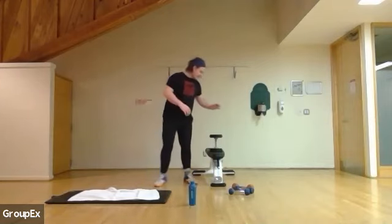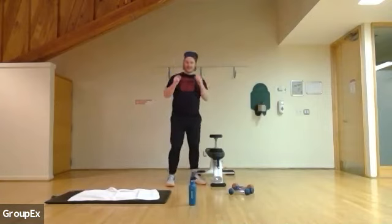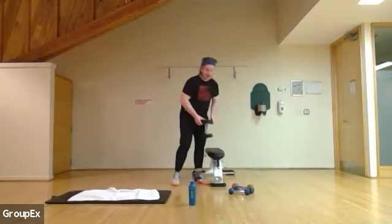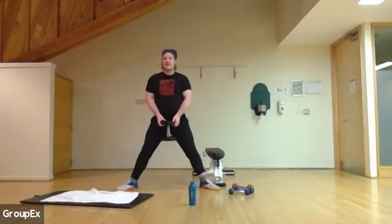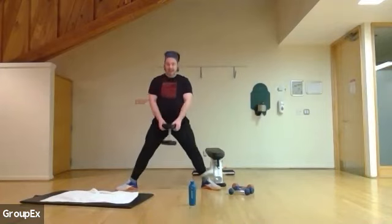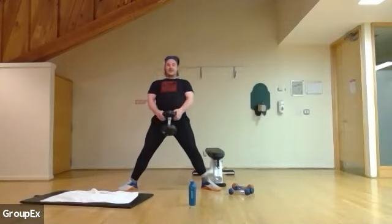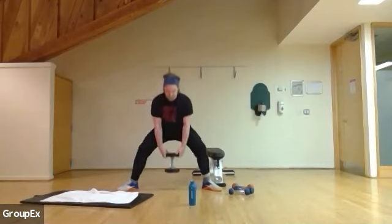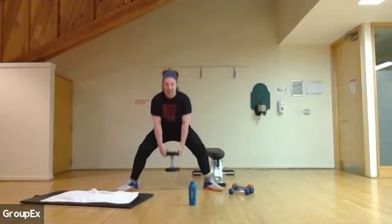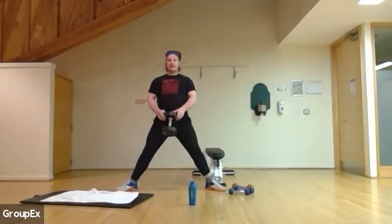We're going to grab our heavyweight. I'm using a 35 — you can use whatever you have, 20, 25, or 30. Something a little challenging or quite challenging. I'll do 15; go for as many or as little as you like. Keep it nice and wide, shoulders back. Breathing in, breathing out. 14 more, 13, 12, 10, 7, 5, and one. Five, four, three, two, and one. Perfect.